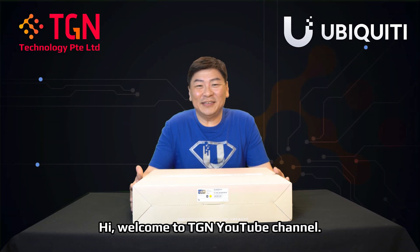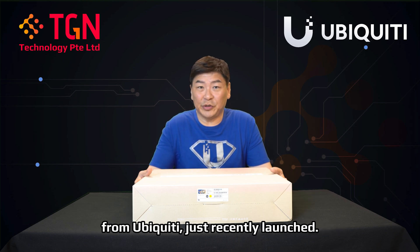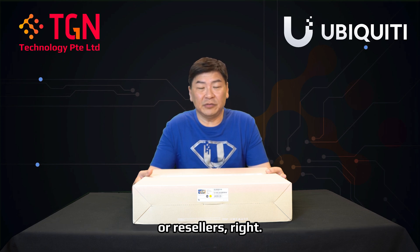Hi, welcome to TGN YouTube channel. This is Jason. Today we have the latest new router from Ubiquiti, just recently launched, and you can definitely get it from your local distributors or resellers.